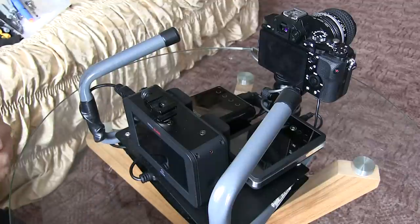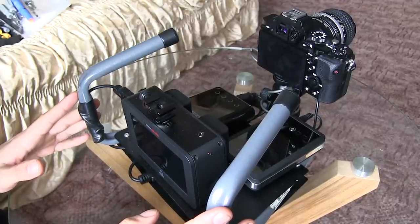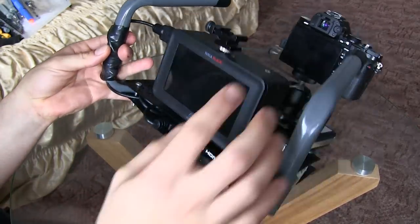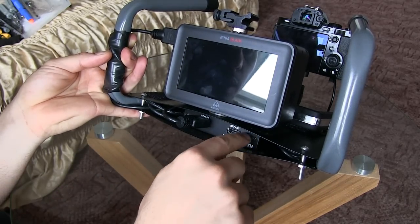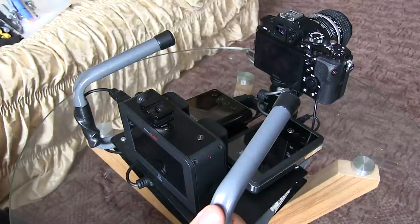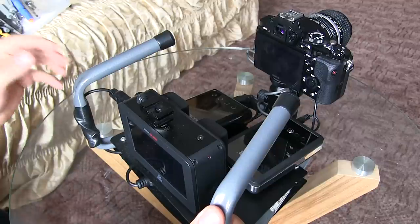For those of you who have been following the progress of this project, this is now the final version. This is the Sony a7S with the Ninja Blade, and I've installed a downscaler to get a 4K signal out of the Sony a7S. One challenge was powering the downscaler, and optionally powering the a7S, because as everyone knows the a7S has very short battery life.